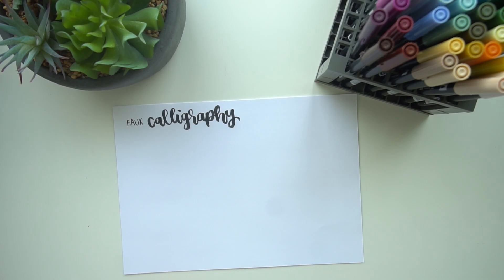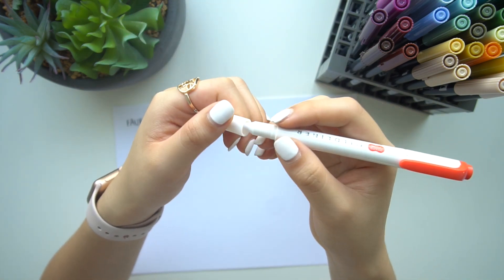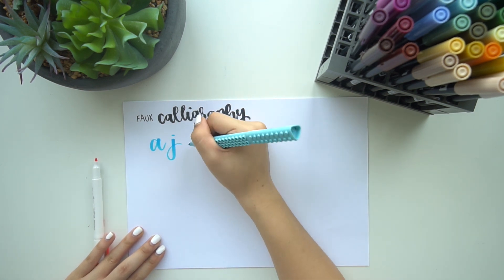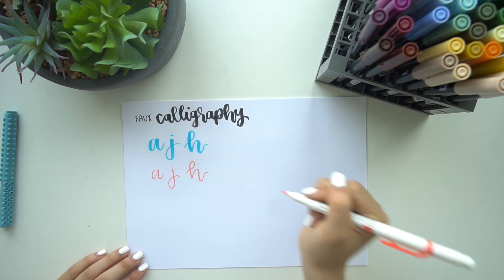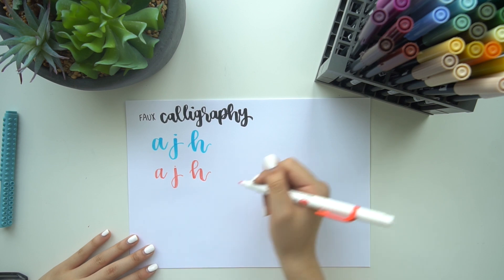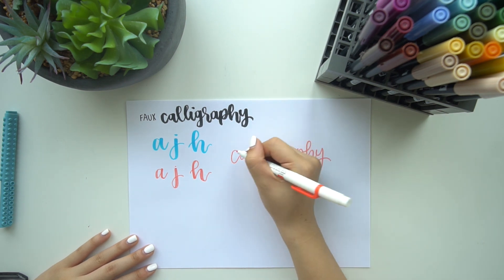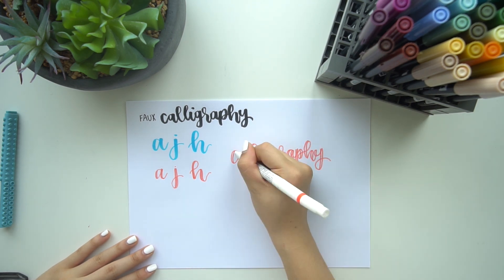The final thing I'll cover is faux calligraphy. Faux calligraphy is where you don't need a brush pen but can get the same look with a marker or pen — here I'm using the bullet tip of a Mild Liner. You use the exact same strokes and font as brush lettering, except instead of applying pressure on the down strokes, you draw a line close to the down stroke and fill it in. It's a two-step process, but you get the same effect without a brush pen. In this example I write the word 'calligraphy' in cursive outline, then go back and draw a thicker line next to each down stroke, coloring in the gaps so it looks just like brush lettering.